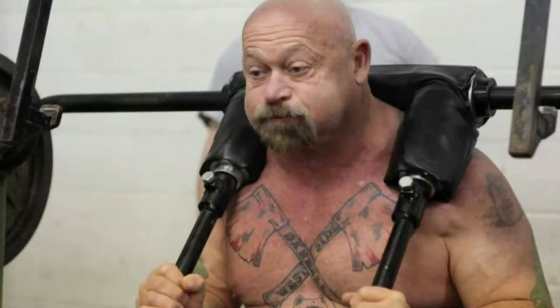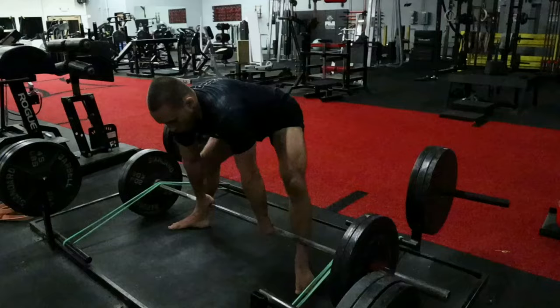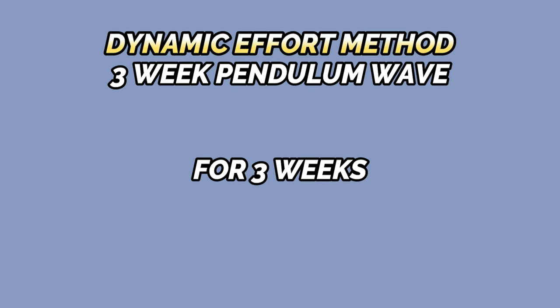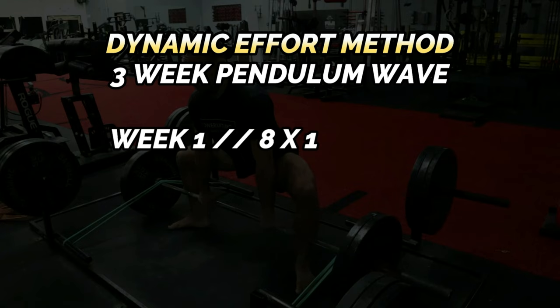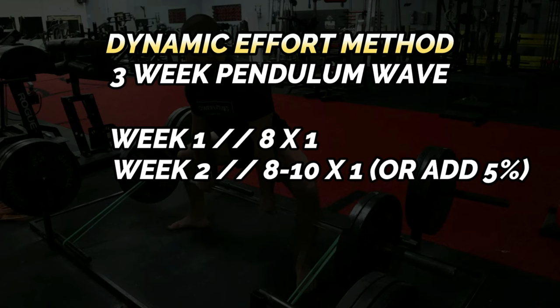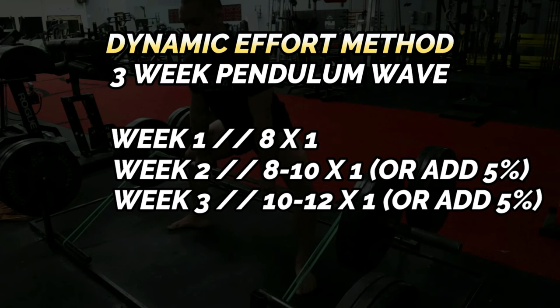According to Louis Simmons, for best results, dynamic effort sessions should take place 72 hours after your max effort training sessions. My favorite dynamic effort exercises for the lower body are banded speed deadlifts and banded speed box squats; for the upper body, a banded speed bench press and a banded landmine press. Dynamic effort training should follow a three-week pendulum wave, progressively increasing difficulty for three weeks before switching exercise variations. For example, in week one perform eight singles; in week two, add one or two sets or 5% weight to the barbell; in week three, add another one to two sets or an additional 5%.